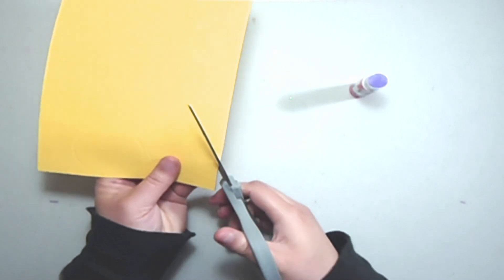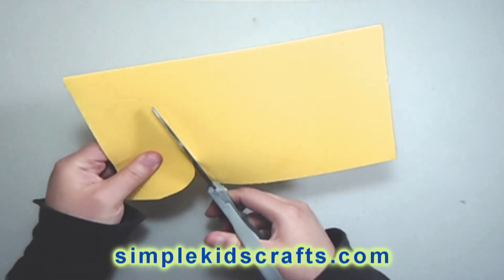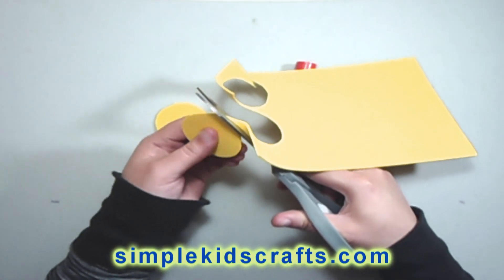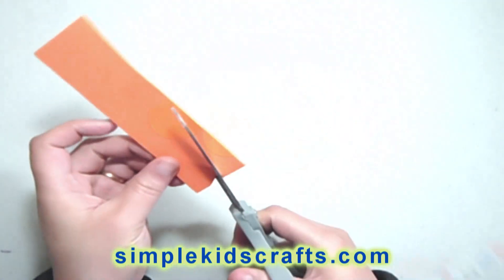Today we're going to make a goldfish, and for this I'm going to use foamy, which is a very flexible material that you can get at any craft store. If you don't have foamy, you can actually use construction paper or cardstock for this project.